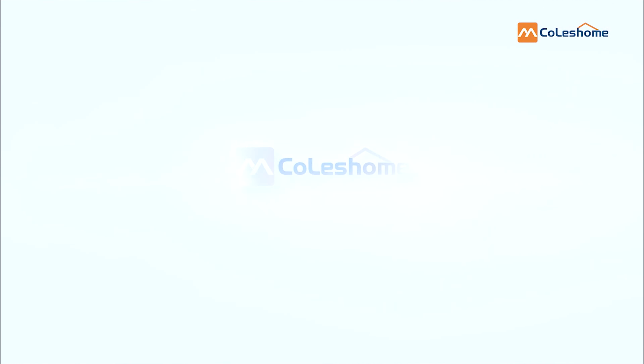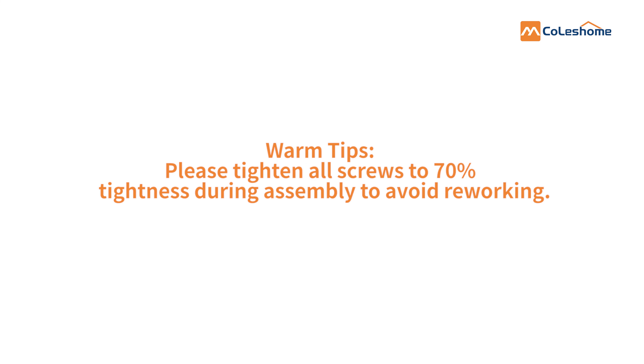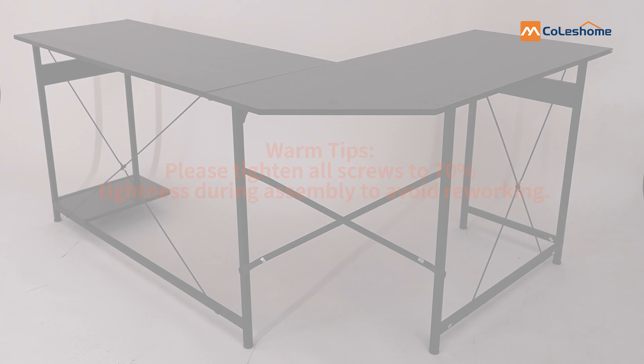Hi! Welcome to Kloshom Assemble video. Before we get started, please remember to tighten all screws to 70% tightness during assembly to avoid reworking.